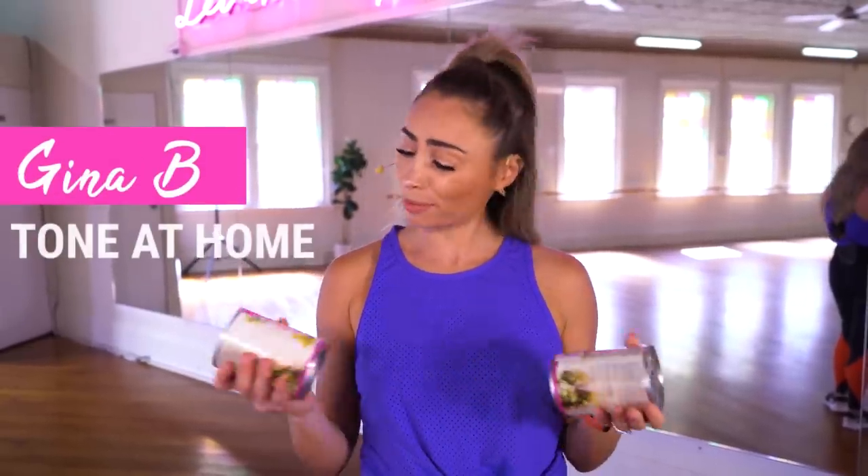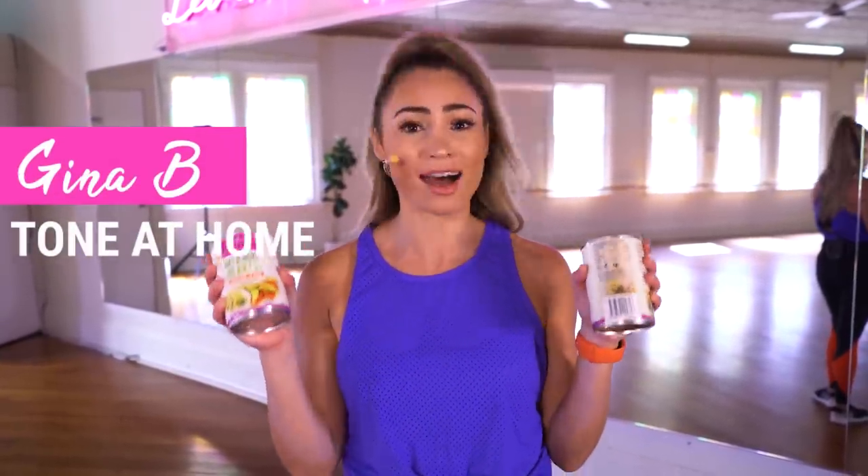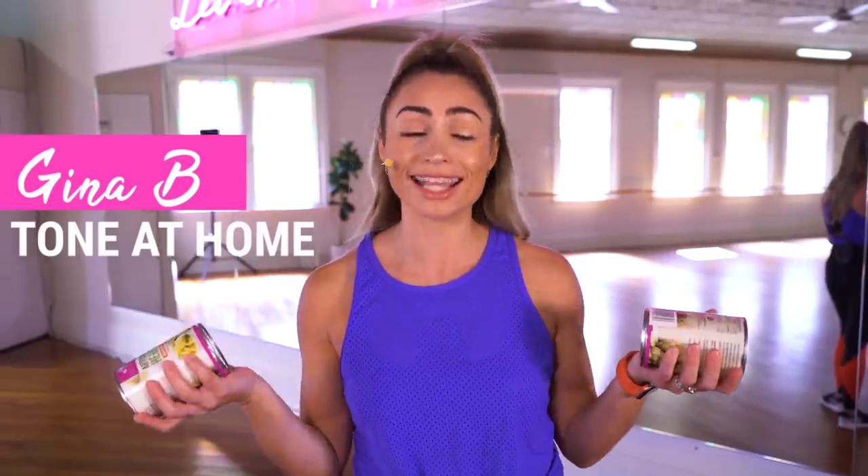Hey everyone, it's Gina B here, and you're probably wondering why I have two cans of artichoke hearts. Well guess what guys, it is a tone up to the beat style with canned goods! If you guys don't have dumbbells at home, this is the perfect workout for you.